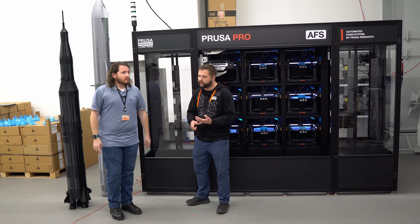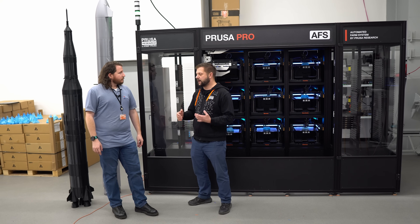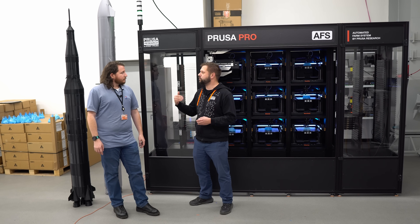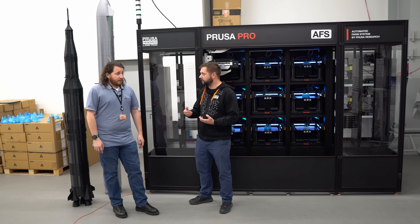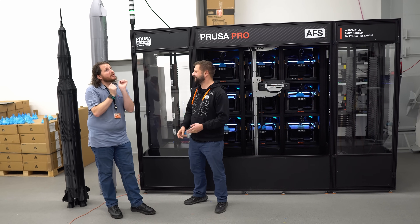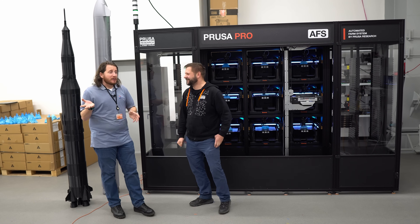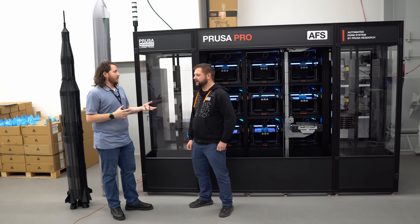Full traceability — what material was put into the printer and so on. These are next-generation features required by industrial standards these days. I would love this so much. I wouldn't lose parts and have to reprint things, because the machine would track everything.